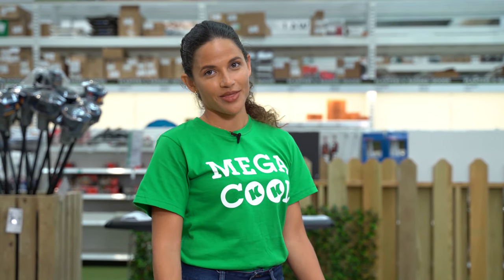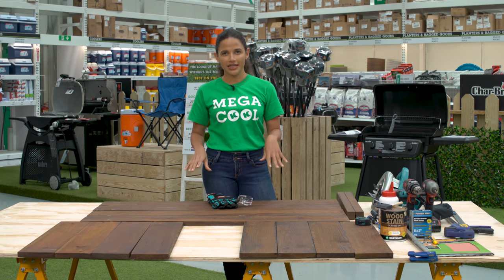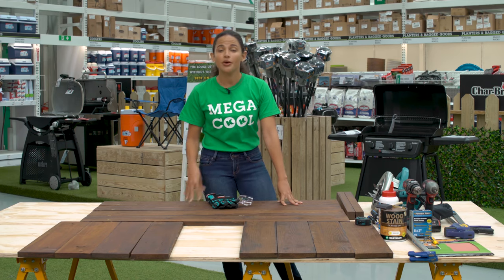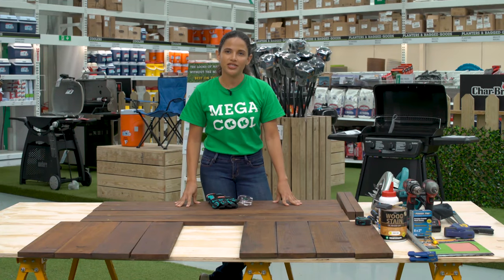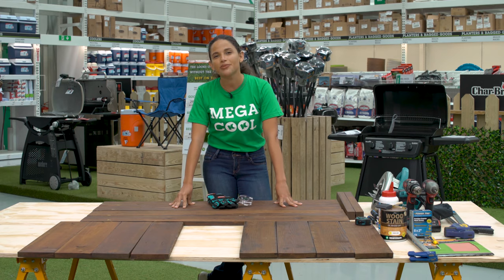Before jumping into assembly, take a moment to decide if you want a rough finish on the planter for a rustic look or a smoother end product, which means you'll need to sand the wood. It's also a good idea to stain everything ahead of time so there are no messy lines or mistakes you can't correct. I've already pre-drilled, sanded, and stained these planks with Koyman's wood stain so we can get a jump on the next step.